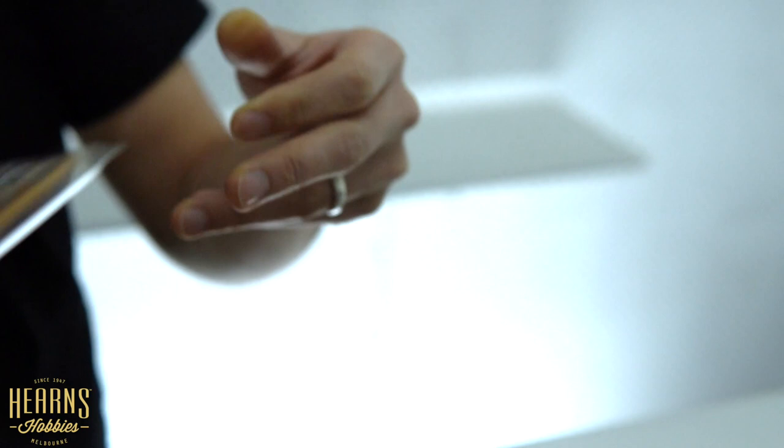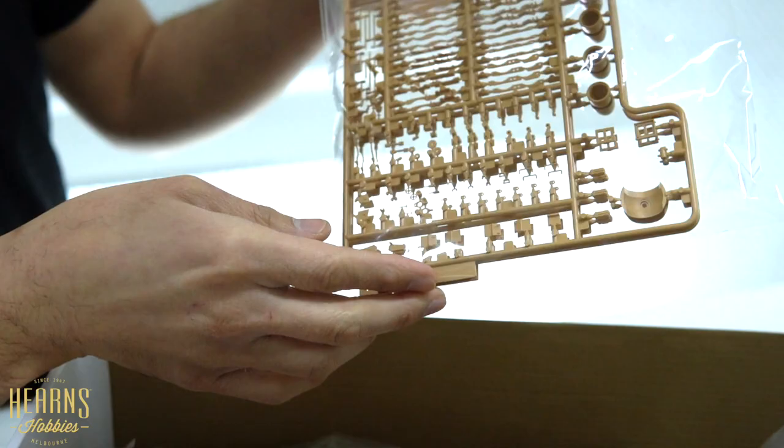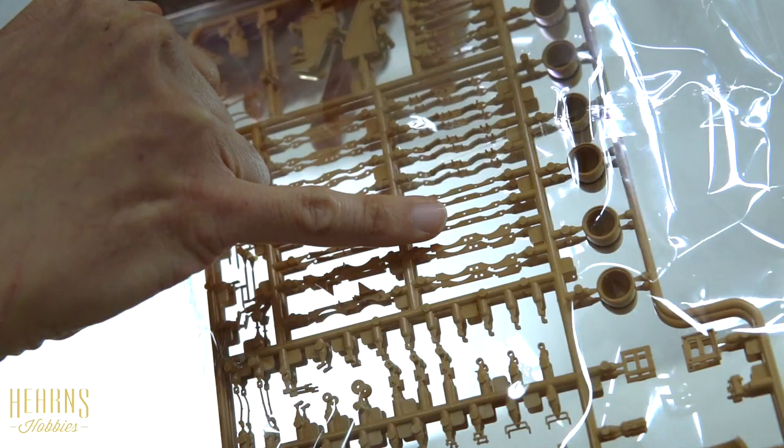This sprue has the engine steering wheel and various pieces - these are probably the air filters for the engine. These bits are quite particular to this kit because they will be the racks for the rocket projectiles, and these look like the heads of the projectiles.